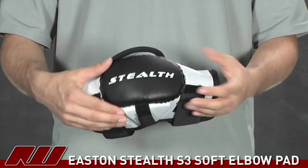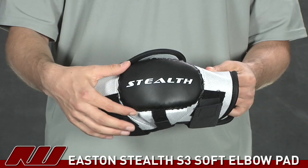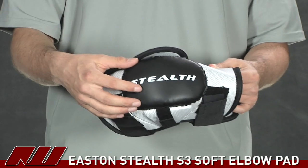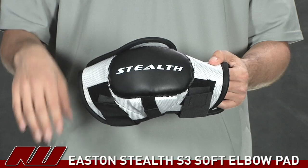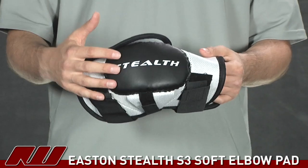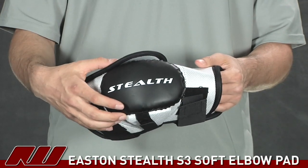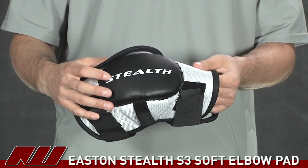First, going over the elbow portion — you have a soft cap design with some plastic inserts in the middle, and soft foams on the outside and inside for protection. It's not going to be super high-level protection because you don't have that big, dense elbow cap like most pads do, but you will get sufficient protection from this.